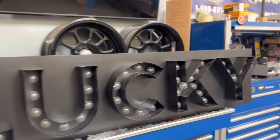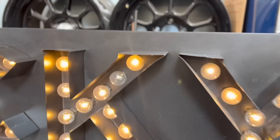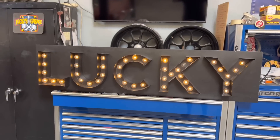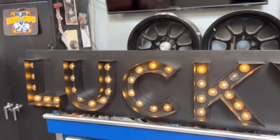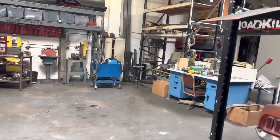Hey guys, Lucky here. I'm going to give you a rundown on what got accomplished on the Chevelle. A friend of mine sent me a message saying he had a sign floating around, and if I wanted it he'd bring it by — and he did. Honestly, why wouldn't I? I'm going to hang that somewhere, it'll be kind of funny. Maybe I'll put it by the colonel — maybe it's time for the colonel to come out.